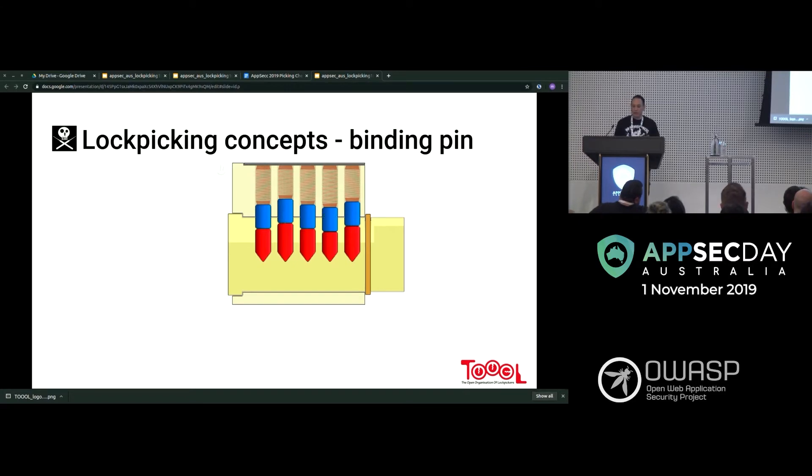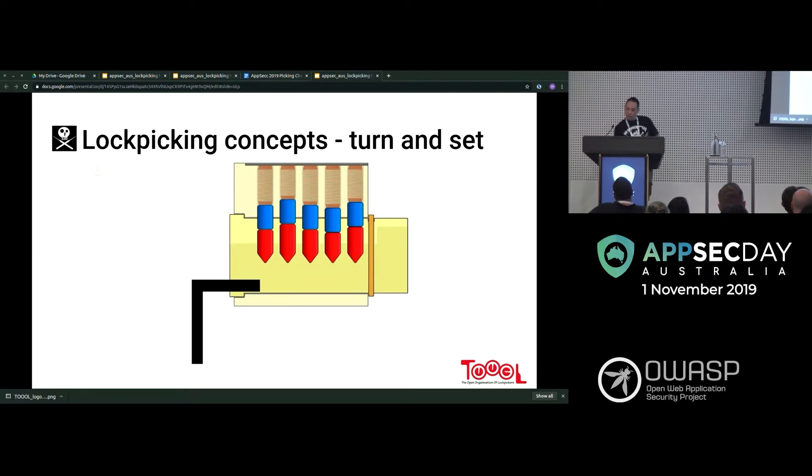One of these would be binding. You'll find the one that binds — it won't necessarily be in order. A good quote from a friend who got really good at this fast: he just keeps trying to set the pins and eventually it just turns. Sometimes it's not a perfect art — you'll set some pins, some will fall back down, you'll set a few more, and eventually they'll all be lined up and it'll turn.